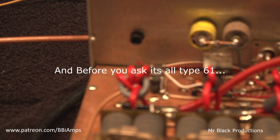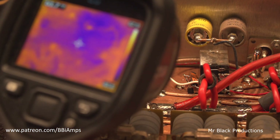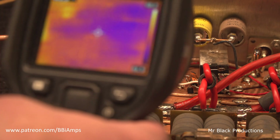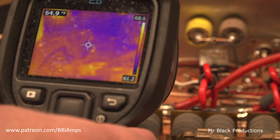Let's go over here and look at our choke. What choke? There it is.